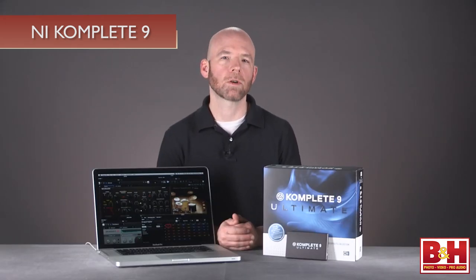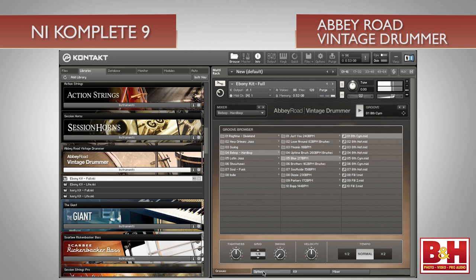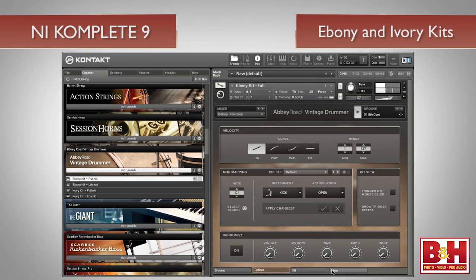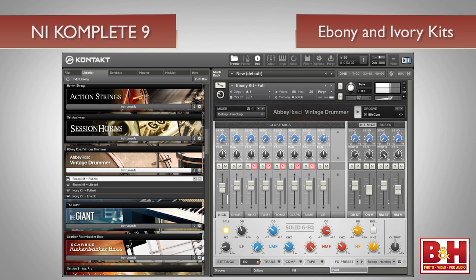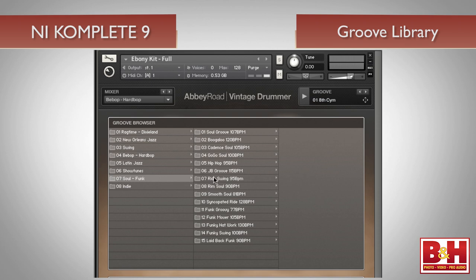Many of us tend to think of Native Instruments as geared towards scoring, EDM, and hip-hop production styles, but over the last few years they've been expanding their Kontakt arsenal with instruments geared toward broader areas like pop, R&B, rock, and soul. On top of the four Abbey Road drum kits carried over from Complete Eight, Nine now offers Abbey Road Vintage Drummer, which focuses on rare drum sounds from the 1920s to the 1940s, recorded with vintage gear at legendary Abbey Road Studios. Two kits are provided — Ebony and Ivory — both offered in full and light iterations. The kits sound fantastic, and extensive but easy-to-use tweaking options are available. You can program MIDI patterns yourself or choose from the extensive groove library featuring vintage patterns like swing, ragtime, and Latin jazz, as well as modern indie grooves.